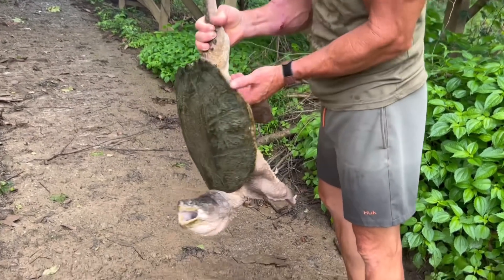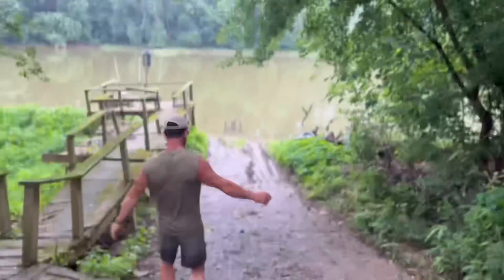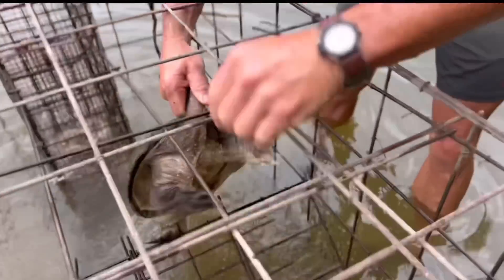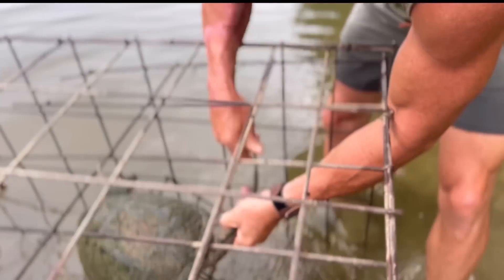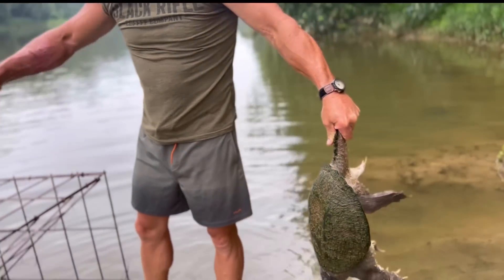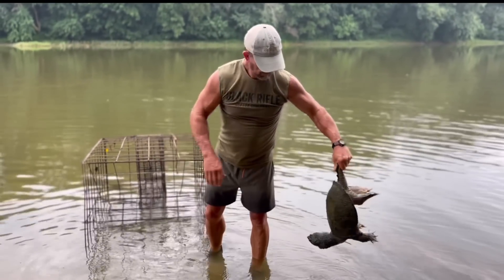Yeah, that's a big turtle. Friendly too. There's one — not a giant turtle, but that right there, that's a good turtle. Let me figure out what to put this one in.